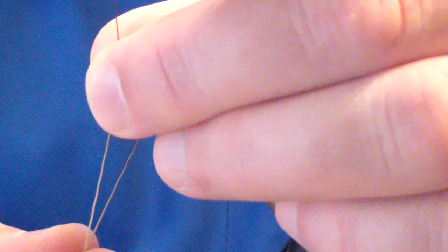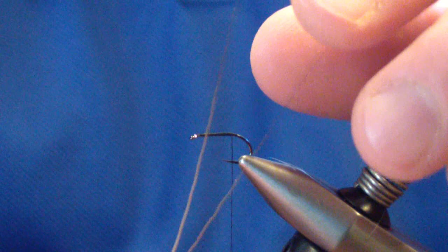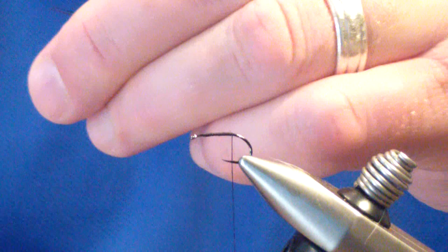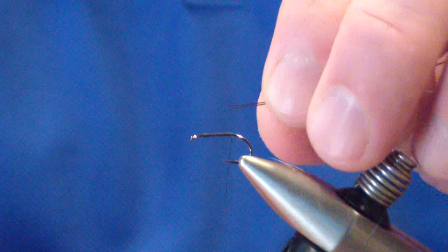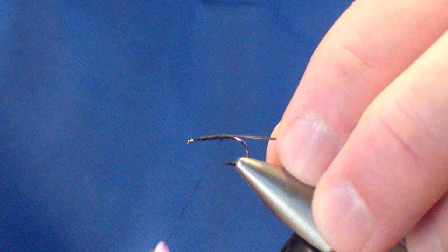At this point we're going to tie in two moose body hair fibers. What you're looking for is a moose body hair that goes from the fine black tip to the thicker cream — you want that cream. I'm going to even the tips and then cut off the first basically half inch. We'll tie that in on the side of the hook, bring our thread forward, wrap it down, and then build an even body.